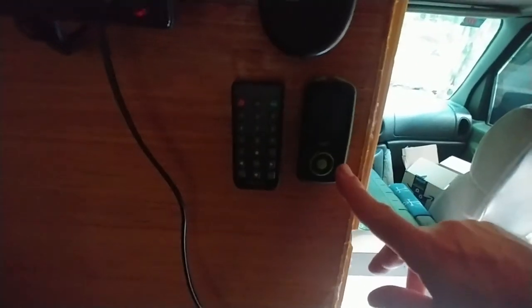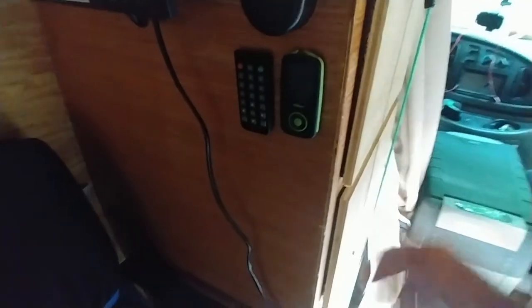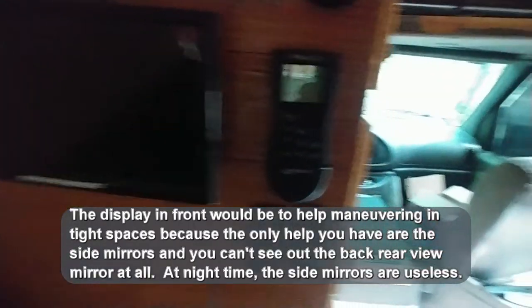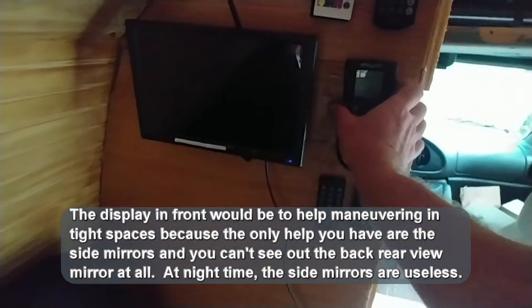Down here I have an MP3 player. There's also an MP3 Bluetooth speaker in one of these drawers — I haven't gotten used to the layout yet so I'm not sure exactly which one. This is the remote for the security system; I could control it from somewhere else. The security system will also support two displays — I've been thinking about putting a display up in the front cab area but I'm not sure yet.